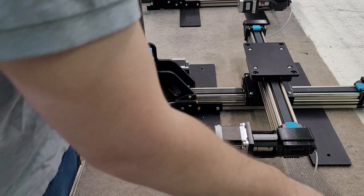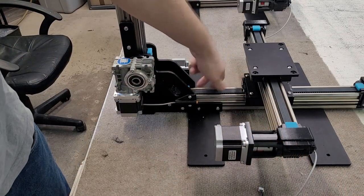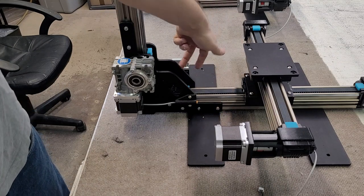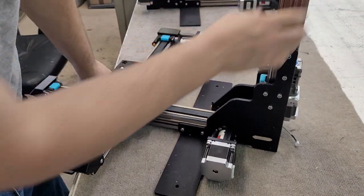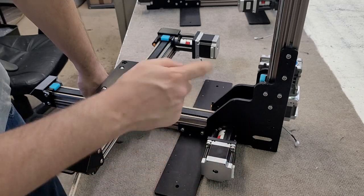The screws we're loosening are both of these screws, these two screws, and these two screws on both sides of the rail. Then there are three screws on this side and three screws on this side. On this side, the motor is covering the screws we need to loosen, so we're going to remove the motor and then loosen all the screws.